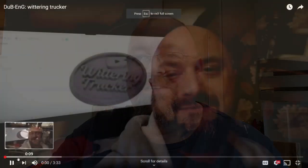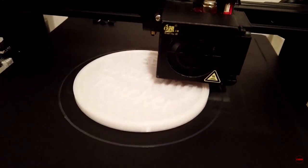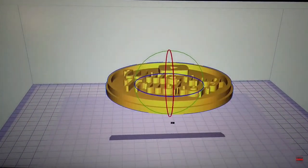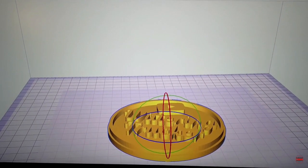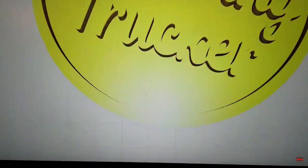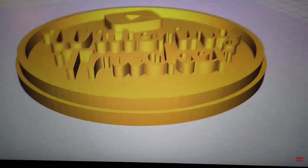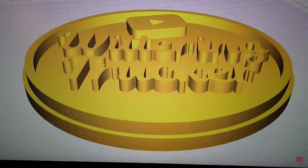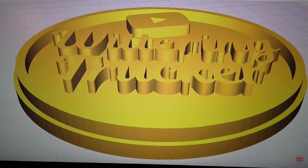I've been asked by the Wittering Trucker to take his logo design and turn it into a 3D printed object. He's going to get his wife to paint it — she might tell him where to go! Now we've got it into Cura, so with a bit of luck we'll be able to spin that around — there we go. Drop it down on the deck, happy days, and now we should be able to have a look around that and make sure there's nothing scary going on. Nope, it's all looking good.